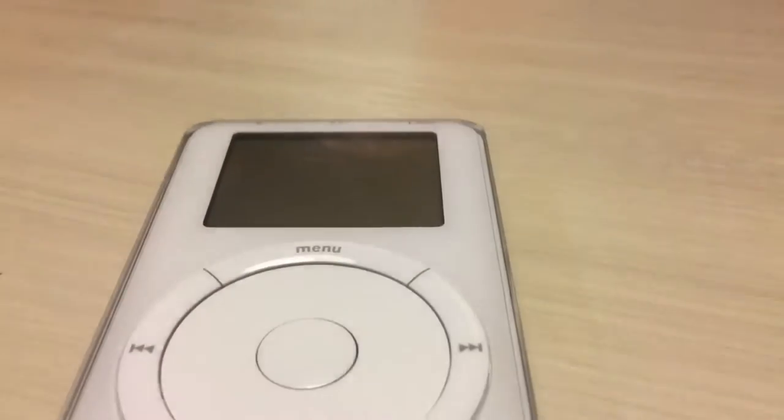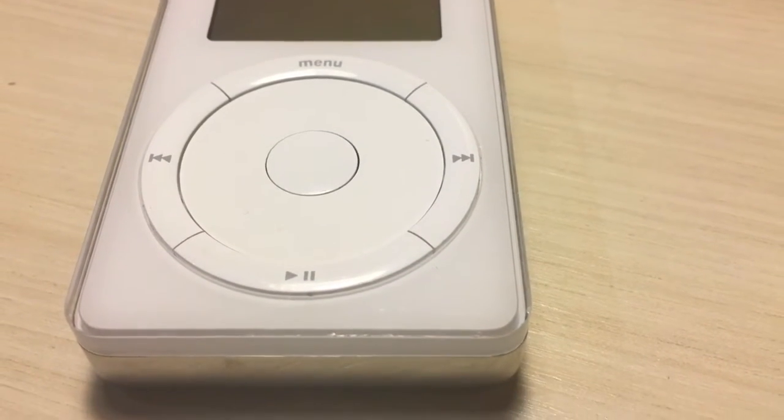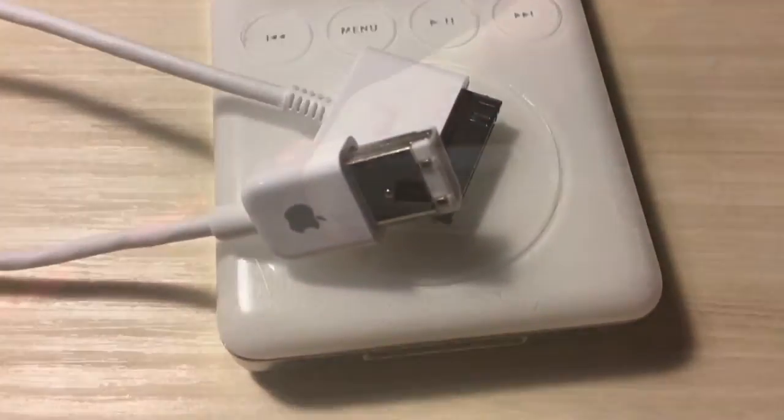So what exactly makes this iPod different from the previous generation? Well, it has a bigger hard drive, and it has the new 30-pin dock connector. The previous generation iPod, the second generation, used FireWire 400.